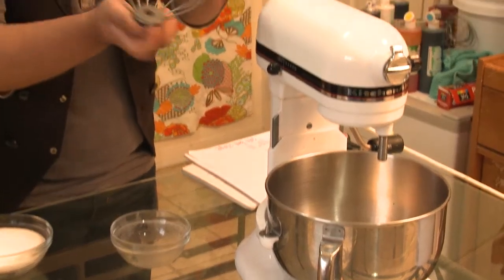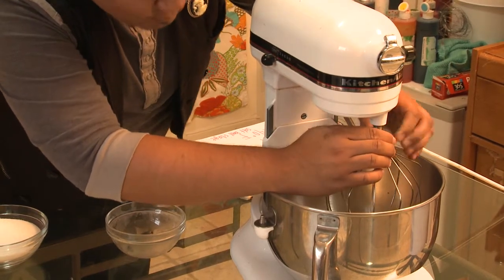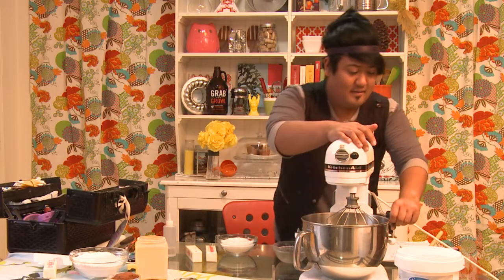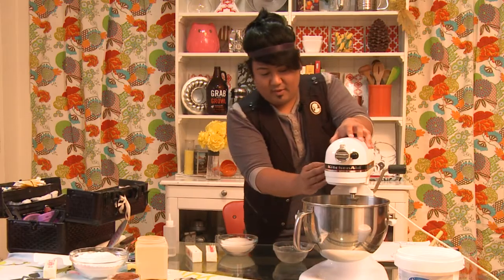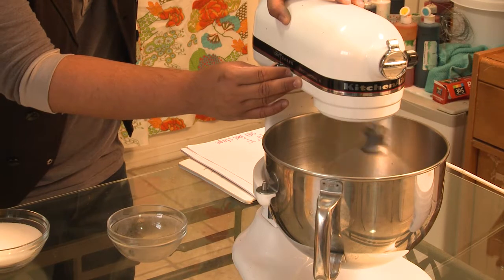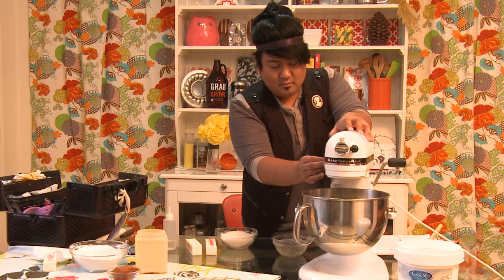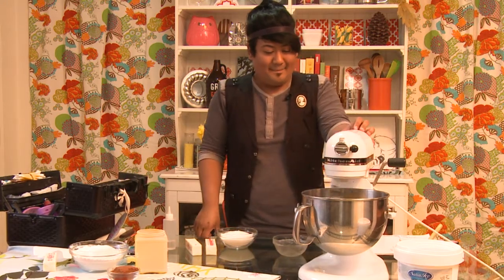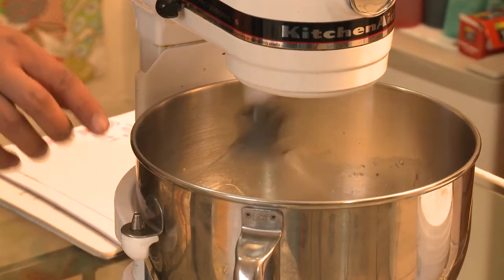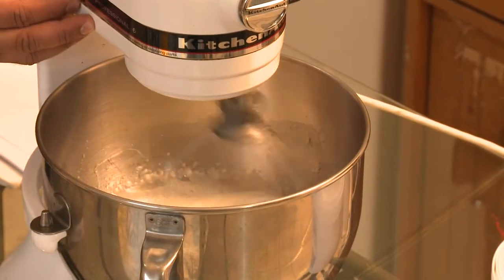This is a whip attachment. There are different types of attachments — a paddle attachment and a whip attachment — and for this we want the whip attachment. We're going to whip the egg whites, and it's starting to get stiff a little bit, so now we're going to slow it down.